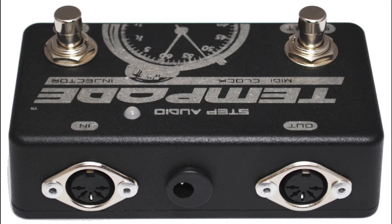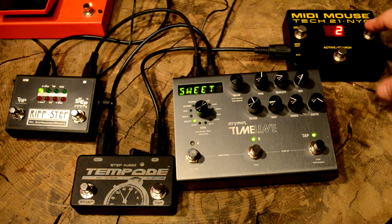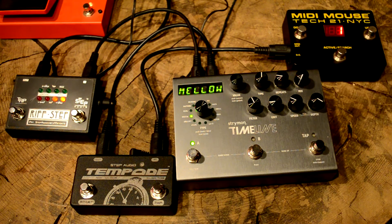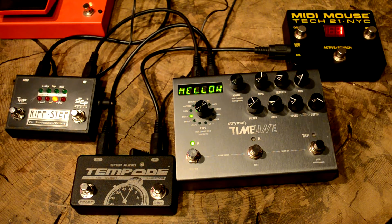You can send program changes to Tempoed to switch between the different presets. The simplest controller out there is the MIDI Mouse, but Tempoed will respond to any MIDI controller. You'll see when I switch to program 2 the tempo on Tempoed slows down. You might have also noticed that Riffstep stopped its sequence — that's because we made preset number 2 on Riffstep a different type of program, not MIDI clock. Switching back to program 1 restores the tempo we saved a minute ago and also starts the sequence playing on Riffstep again.